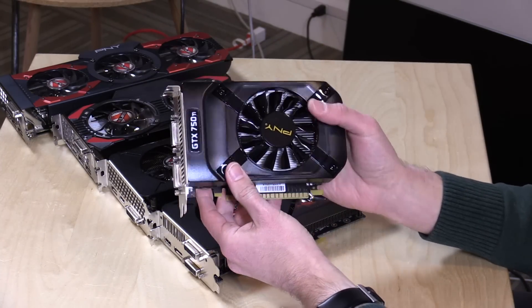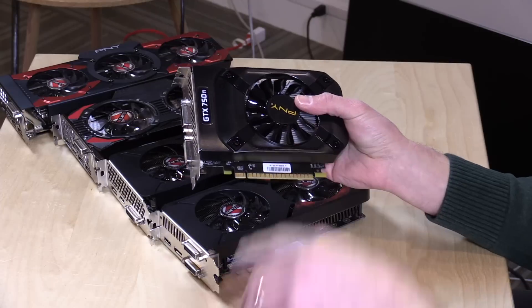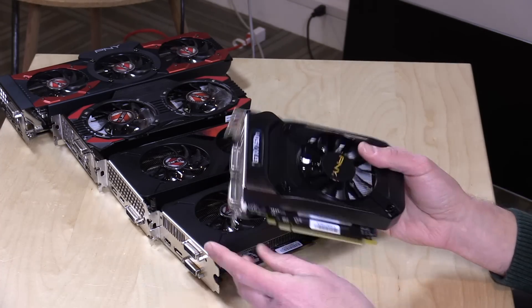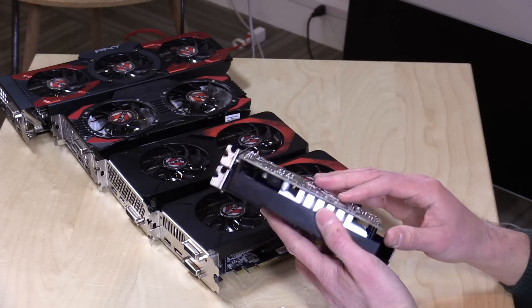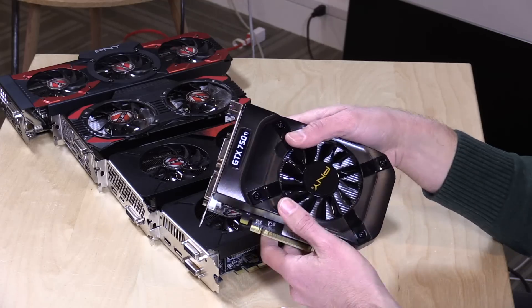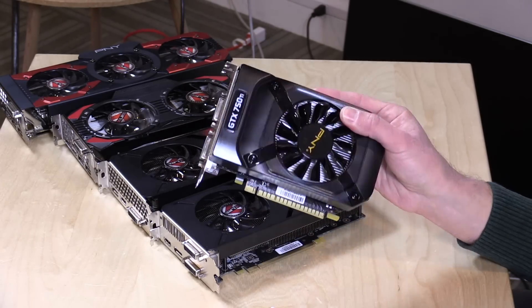The 750 Ti is interesting if you have a small case or limited power supply capacity, because it's powered entirely through the PCIe slot — there's no need to plug in external power at all. You'll want at least a 300-watt power supply, but this card only consumes about 60 watts. It's a great solution for small PCs with limited power, similar to the Acer I reviewed recently that didn't have much room inside. PNY also just released a 1050 Ti in this same small, slot-powered footprint, and I'd like to compare that against this 750 Ti.